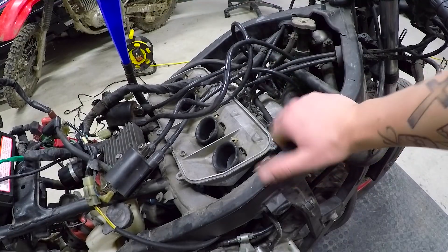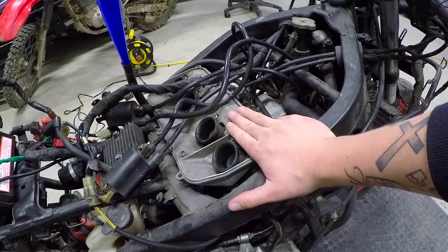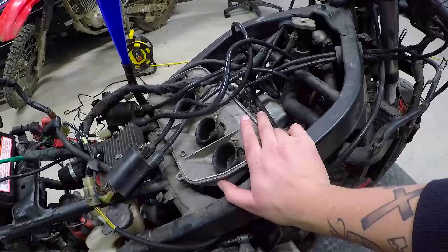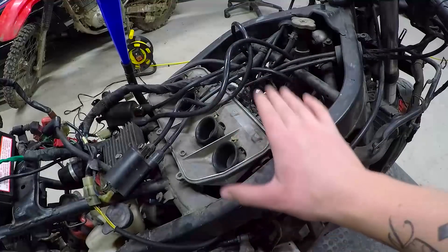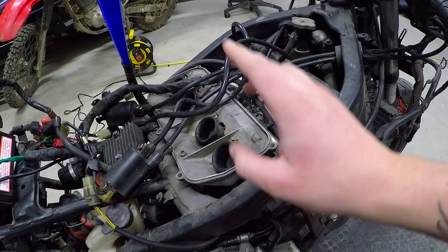After several attempts of trying to start the bike, it just will not start. I haven't cleaned the carbs yet, so what we're gonna do is take out the carbs, clean out the jets, go through it really quick. I'm not gonna make any adjustments or do anything like that — just a quick clean — and then we'll put it back in the bike and try to start it again. Let's get to it.